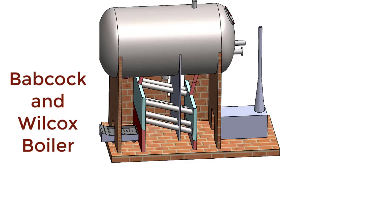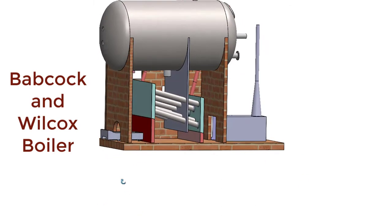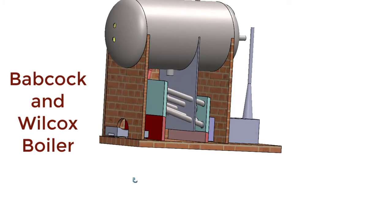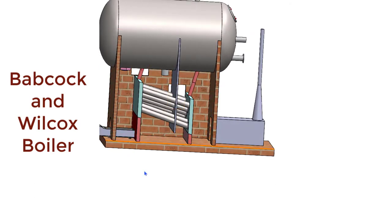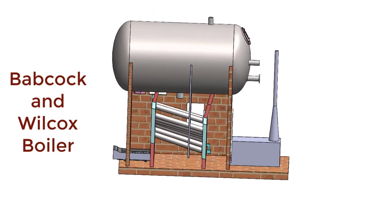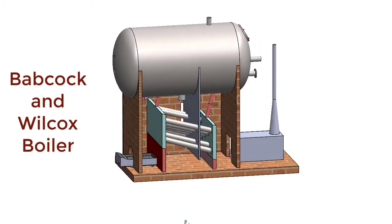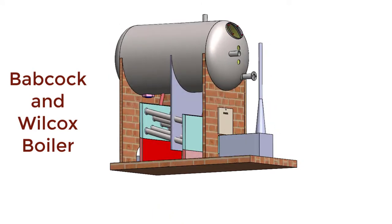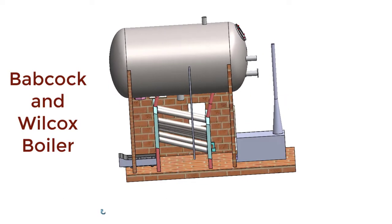If the steam production has to be increased, then this damper has to be opened. The hot gases or flue gases will easily escape to the smoke box and then to the chimney and atmosphere. Fresh air will keep on entering into the furnace at a higher rate, the rate of combustion of fuel will be more, and therefore the rate of production of steam will be more. That way, the damper is a regulator to control the rate of combustion of fuel and thereby the rate of production of steam.